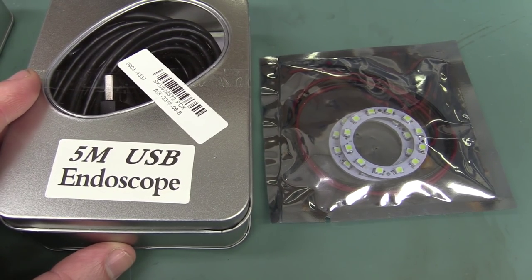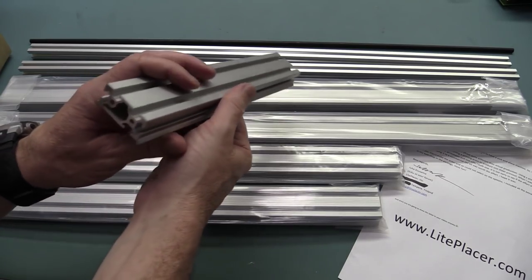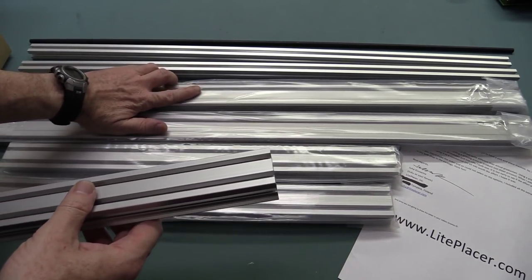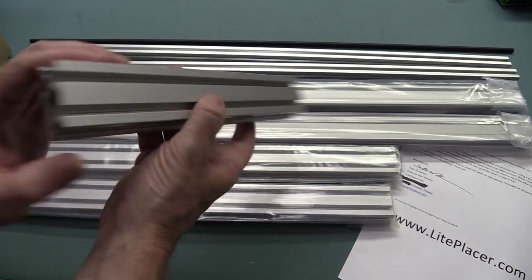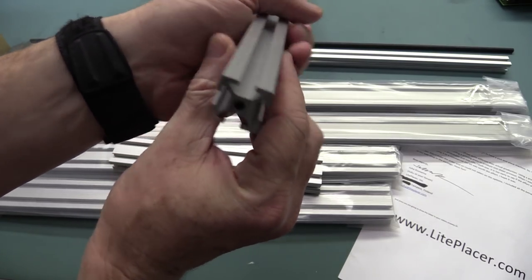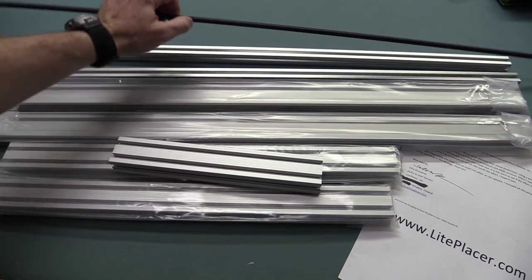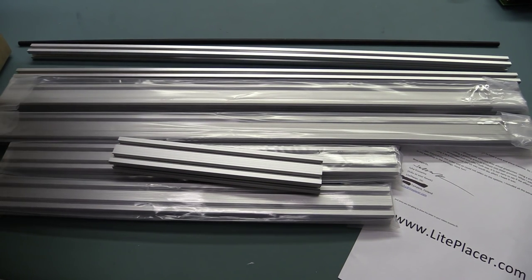And here is the rest of the mechanical goodness. We've got our slides here — two really long ones, two shorter ones, and one really short one. We've got ourselves the extruded aluminum T-slot extrusions and some Y-axis tube. I've got no idea where that goes, but that's basically it.